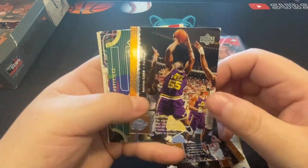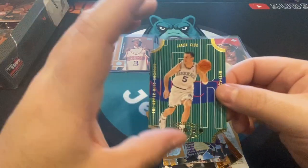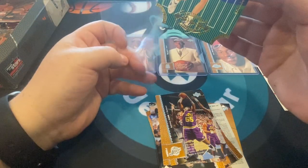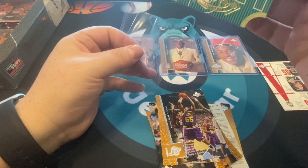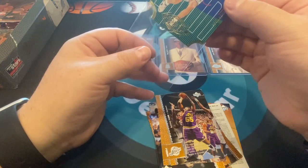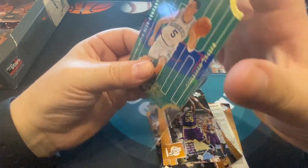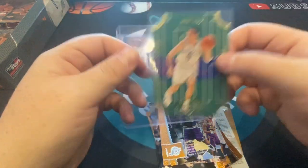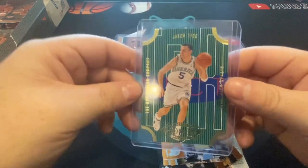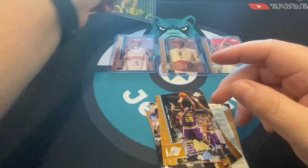Nice! It's a Jason Kidd die cut. I always get Jason Kidd die cuts — I don't know, it's like my thing. Which is good because I'm actually chasing some more Jason Kidd die cuts later. This one says 'Upper Deck Company' at the bottom and 'Fast Break 2.' Be careful with these die cuts because they're always a little more valuable. The card looks pretty sweet, kind of old school. That's a nice little pull — a Jason Kidd die cut card.